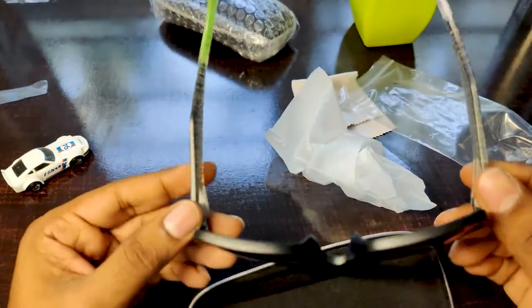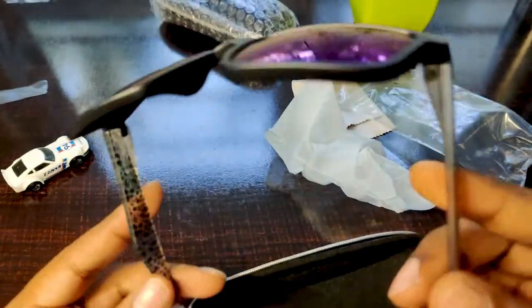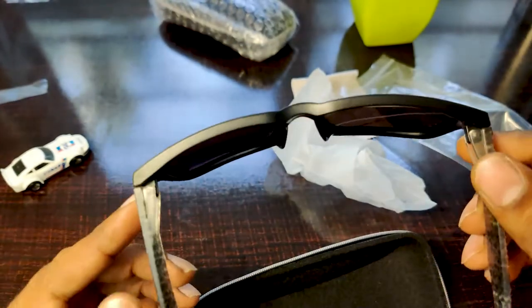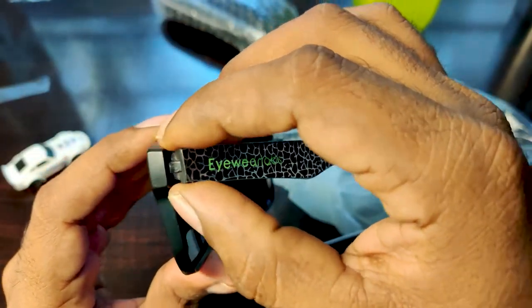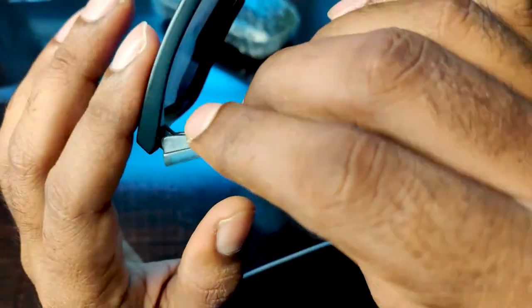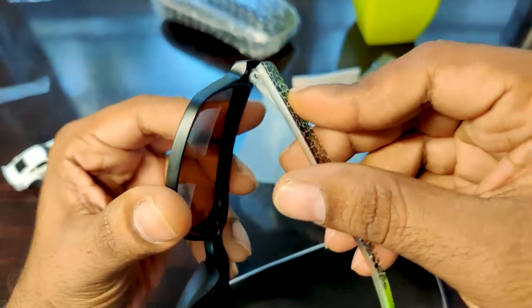My first impression about this glass is really good — I didn't expect it to be so good. Speaking about the weight, I think it is very light, almost 10 to 15 grams. The hinges also look solid. There isn't any screw visible here, and if this comes off, I'm not sure what needs to be done to fit it back again, so that could be a problem later on.